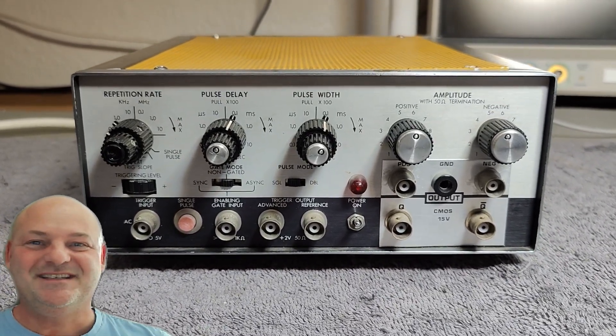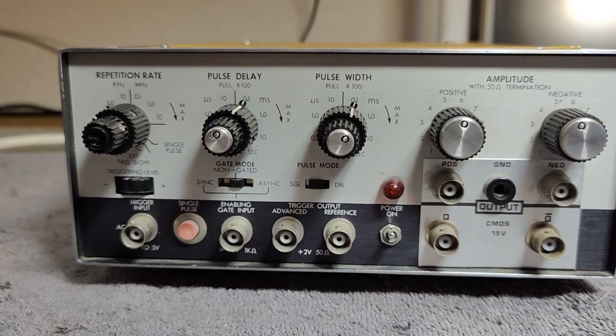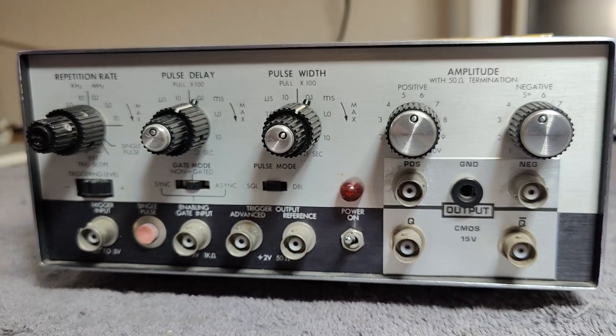Welcome to a new test and teardown video. This time it's a Data Pulse Systron Donner Model 100A — a pulse generator.